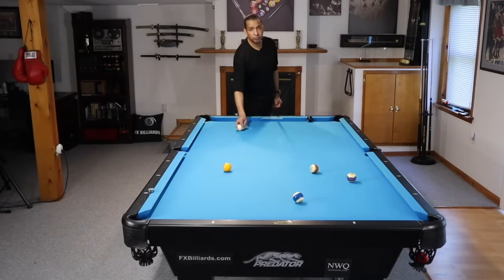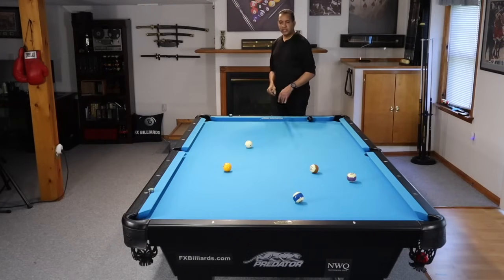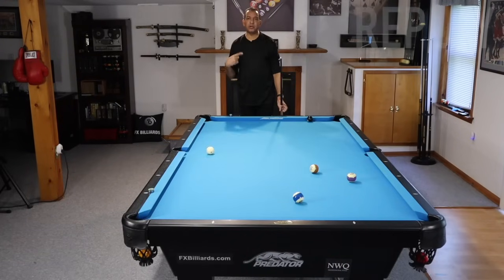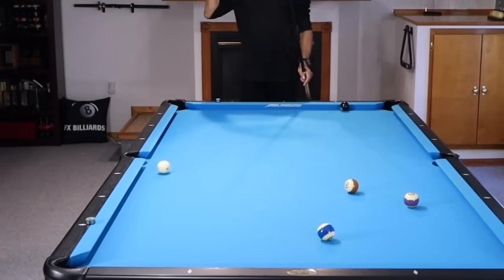It is all in your stroke. If you do not follow through on your stroke, if you do not hit the ball with one fluid motion where your cue is accelerating as you reach that cue ball — it should hit its maximum speed just before you hit the cue ball. If you follow through on this, watch the motion of the cue ball. Top right hand English: that cue ball has top spin on it and it has right hand English on it, and that's what gets it off of that rail.